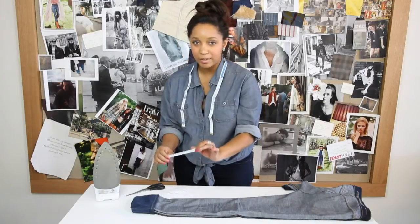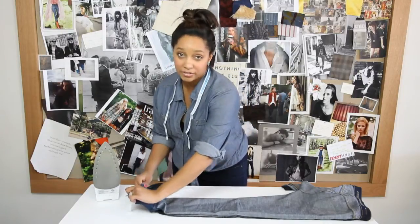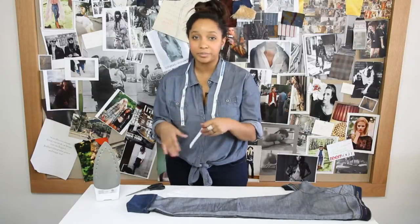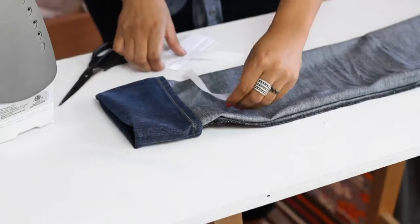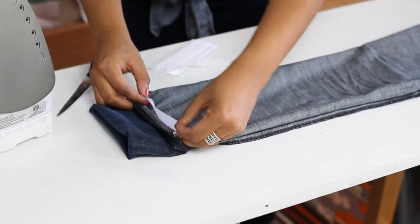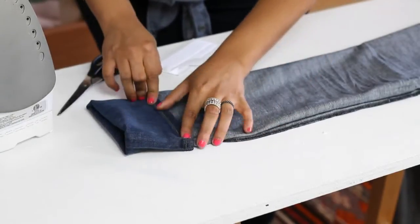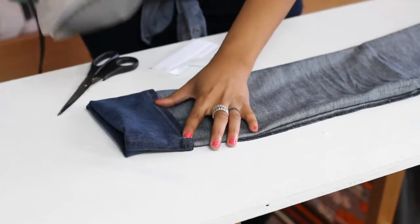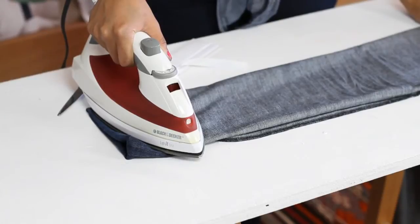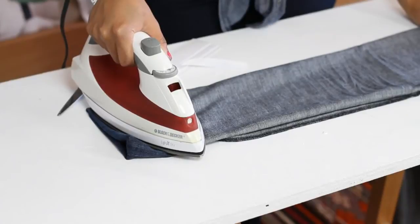This tape can be picked up at your local fabric store in the Notions department. It's really cheap and really easy to find, and it comes in a variety of different colors. So if you're hemming something that's blue, you can pick up blue tape. From here, we're going to take our hem tape and just slide it into the top part of the cuff. Then we're going to take our iron and just let it sit here for a minute, letting the glue melt so it can activate and hold our hem.